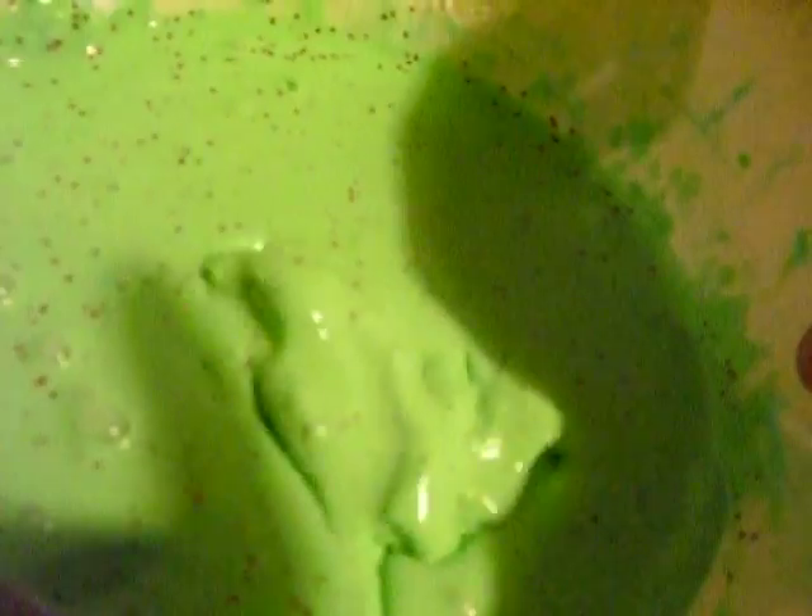Watch — it's separating back out. It's a real slime. It melts as soon as you're moving.